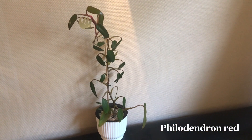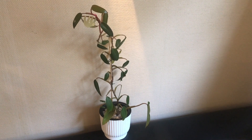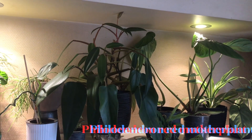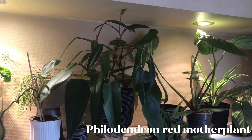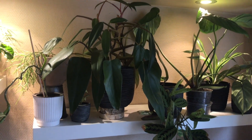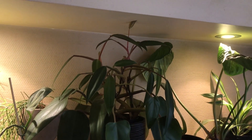Here you see the result of my experiment. This plant started off one year ago as just a one-leaf cutting from a philodendron red. And here you can see the mother plant that I keep on a shelf below the ceiling. Each time the plant reaches the ceiling, like it does at the moment, I cut it back and propagate it.